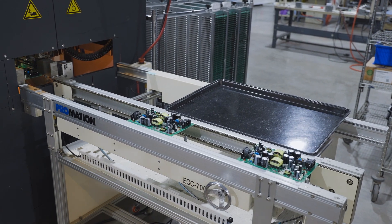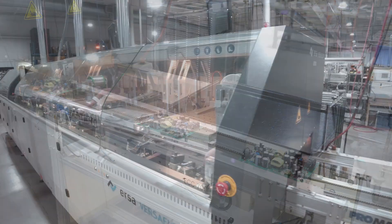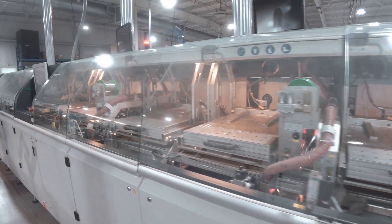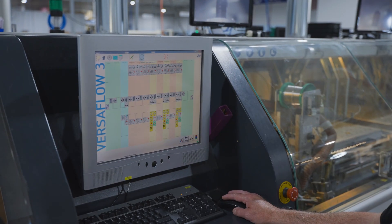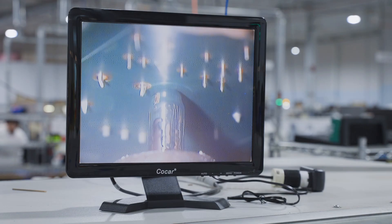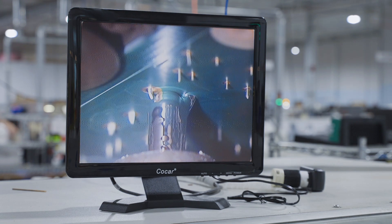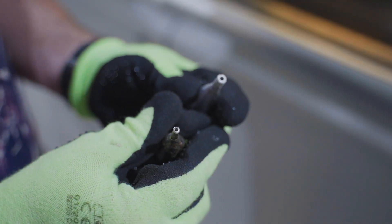After all three areas are soldered, the boards are cooled and moved to inspection. The URSA selective soldering system supports rapid changeover for high-mix manufacturing. Our manufacturing engineers program it for each job using the board layouts. The engineer determines which set of components will be soldered at each of the three stages, considering factors such as whether to use different size nozzles for different size leads.